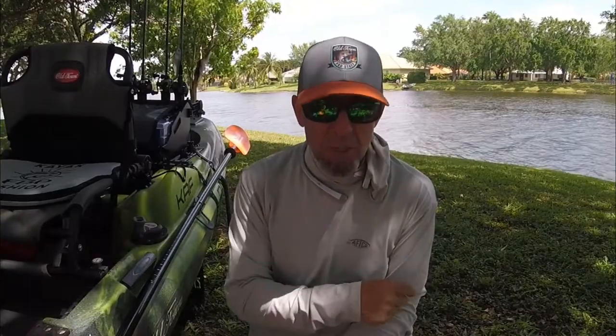I did mention in that video that I wanted to do a follow-up with the larger risers. In my previous video I had the risers that were two and a half inches. I recently purchased the four and three quarter inch risers and wanted to show how it worked.